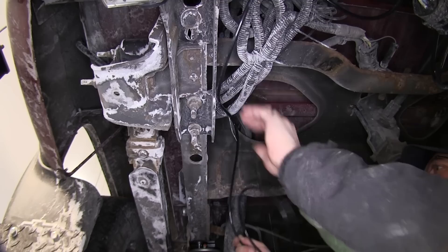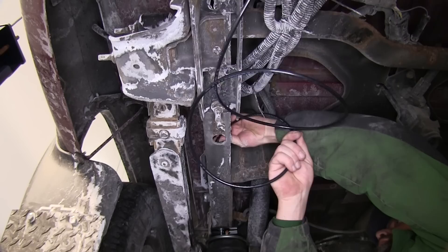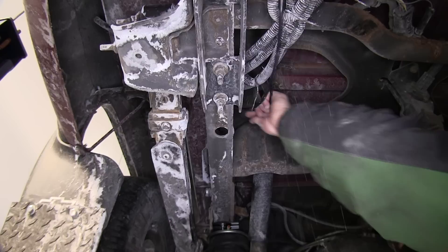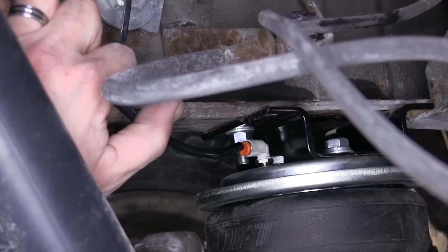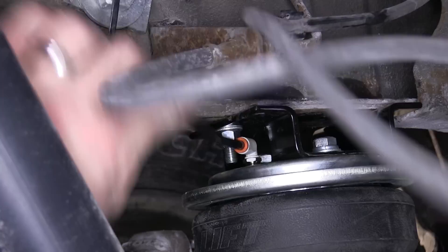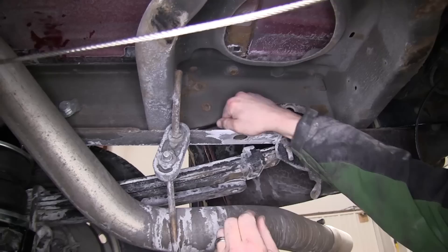Now, we can go ahead and start routing our airlines. Keep in mind when routing our airlines to stay away from any moving components such as steering or suspension, or excessive heat such as the exhaust. We'll go ahead and route the driver's side, following the manufacturer's wiring, and then along the frame and ultimately to the airbag. We'll go ahead and cut off any excess length using our tubing cutter so we get a clean, straight cut without crimping our line. Then we'll go ahead and install it into the elbow fitting at the top of the airbag — lining it up with the fitting, pressing it in firmly, and then pulling out to lock it in place. Now, we can go ahead and use the black zip ties provided with the install kit to secure the airline as necessary.